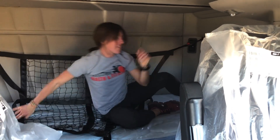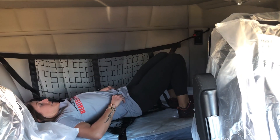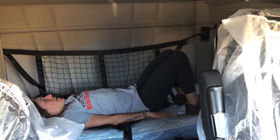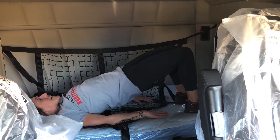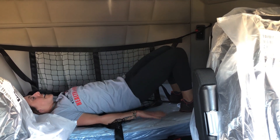Okay, you're going to flip back over. We are doing 10 glute thrusts. Four, five, six, seven, eight, nine, 10.